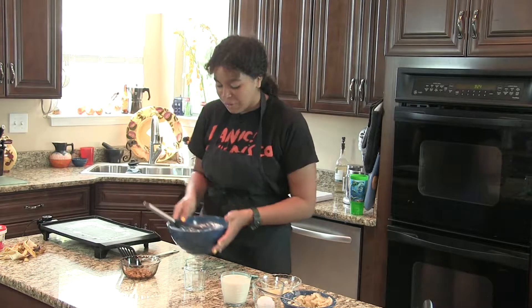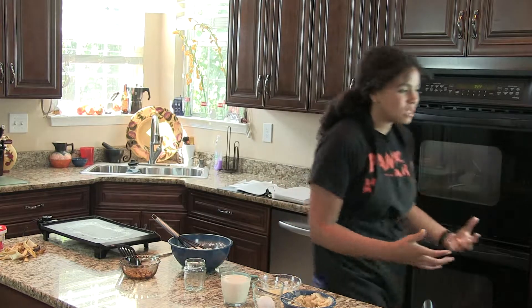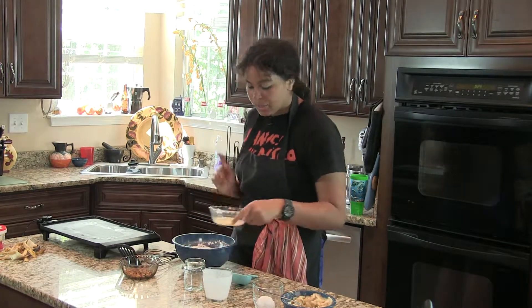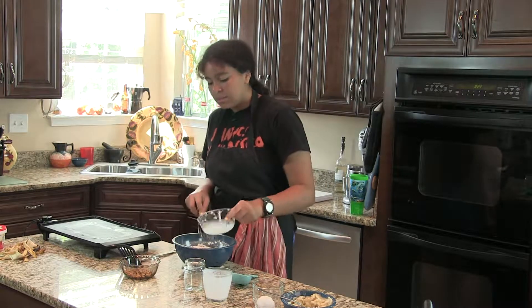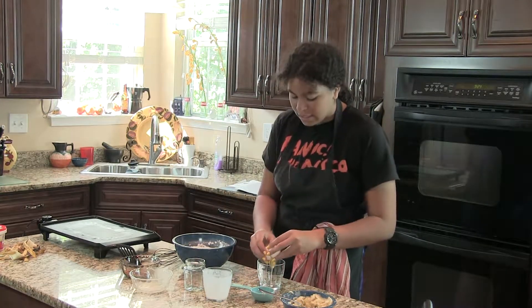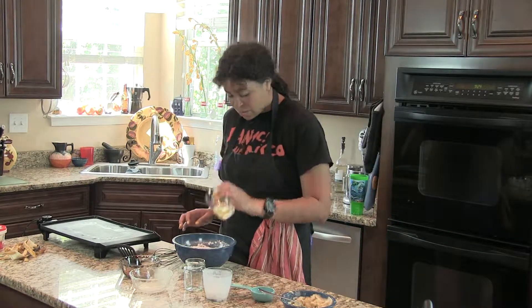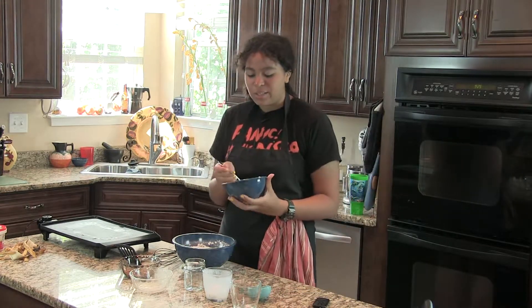Now we're going to make a well in the center — just like a hole, I guess. You want to add a cup and a quarter of milk, three tablespoons of butter, and one egg — crack it in there, no shells, cool. Then add our banana mixture — just mashed up bananas.